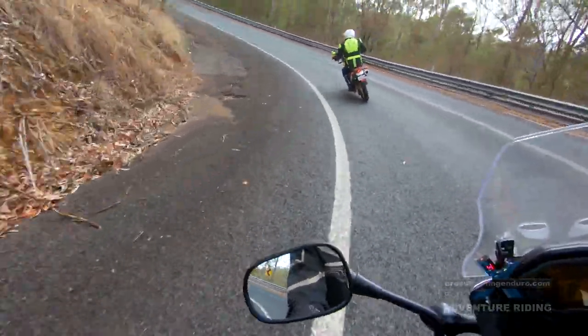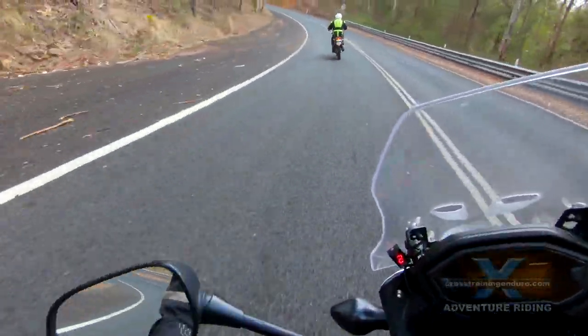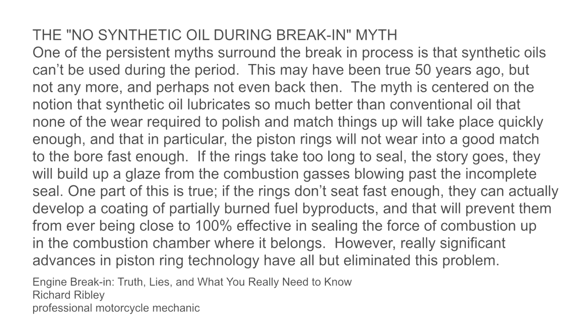And while we are talking about potential myths, another one is not using synthetic oil during break-in. I cannot find anything to back this up, but pause to read this if you are interested.